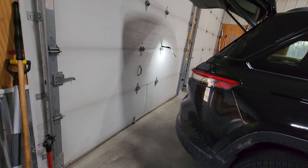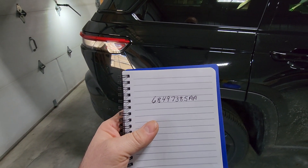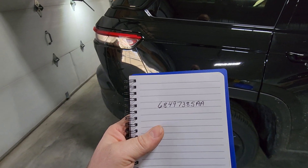First, let's go over the part number of this tow-eye in case yours is missing. The part number is 68497385AA.